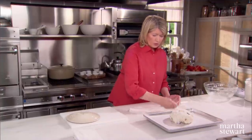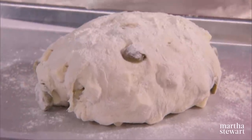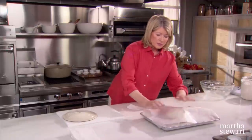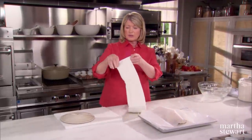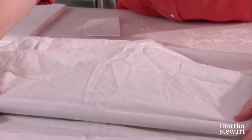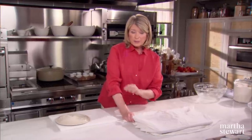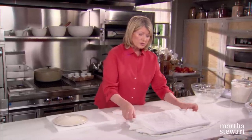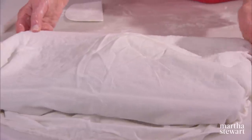Flour this because you do not want it to stick. It will, again, rise until doubled in bulk. Cover it with wax paper and then with a muslin cloth or a flour sack cloth like this. This takes about two hours to rise, and then about another hour to bake. Give yourself at least three hours so that you have nice, hot, crusty bread for your dinner party.